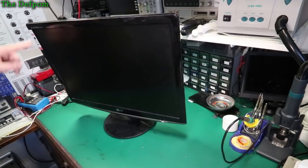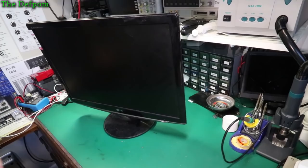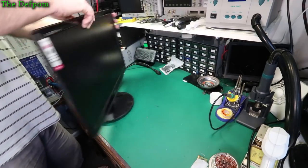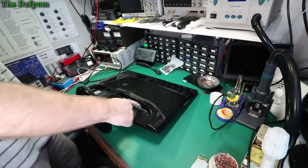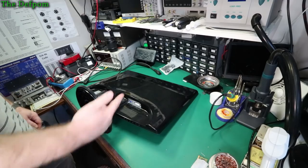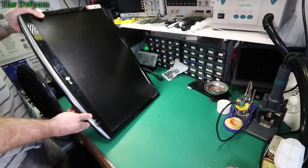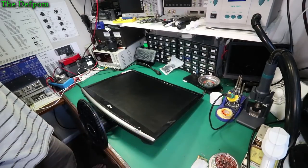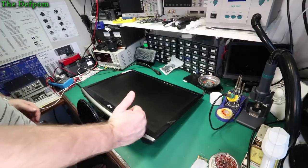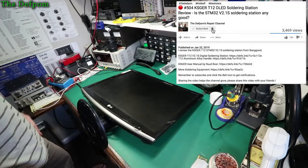Alright, so here's an LG monitor. It's a flat-screen 2252TQ. It's completely dead. On the back it's got a DVI and a D-sub connector, standard VGA type. So let's plug power into this and we'll see what happens, just to prove it doesn't work. There's a button — nothing. There's no lights, no activity, there's absolutely nothing. There's no standby light. It's completely dead.